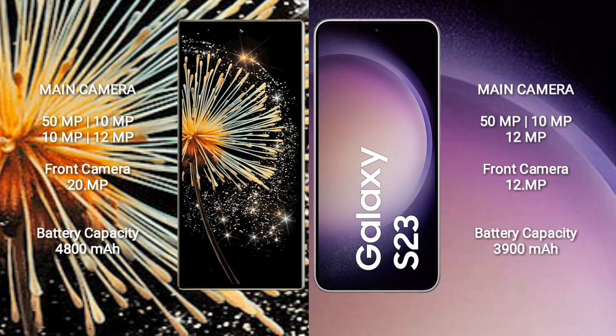Samsung Galaxy S23 features a triple rear camera setup: 50MP, 10MP, and 12MP sensors, along with a 12MP front camera.